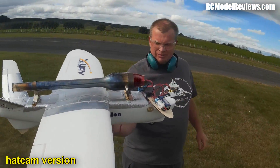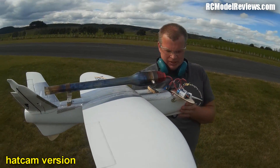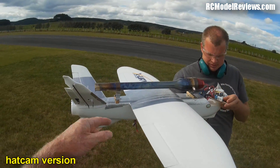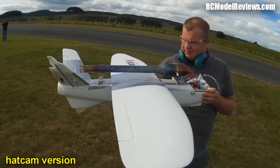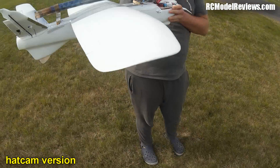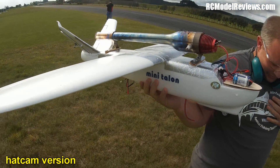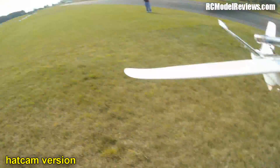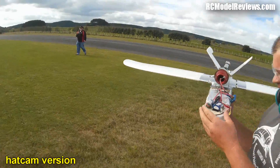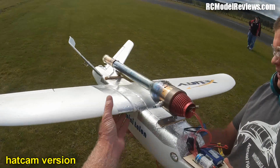I don't know why it pitched over like that — it pitched quite violently. It's quite a violent pitch down. Maybe the high thrust line — could be the high thrust line — because the thrust line is quite high on that. Hmm. Well, you're all tuckered out mate. A bit of gluing to be done, but apart from that, once again, back to the drawing board.